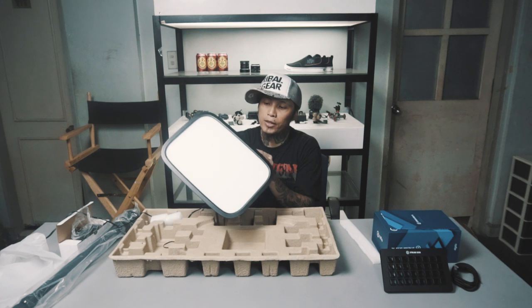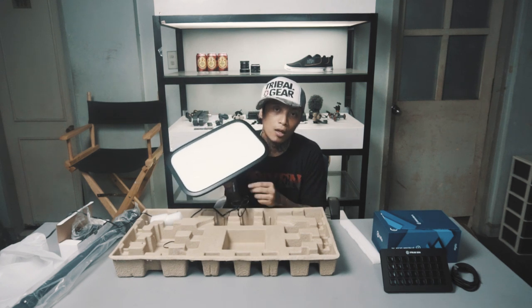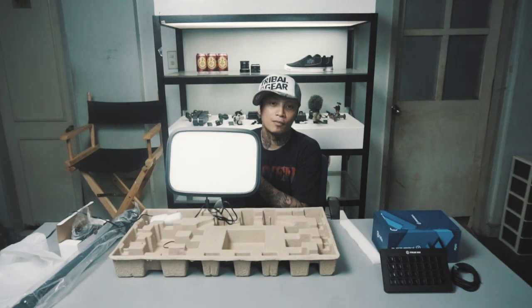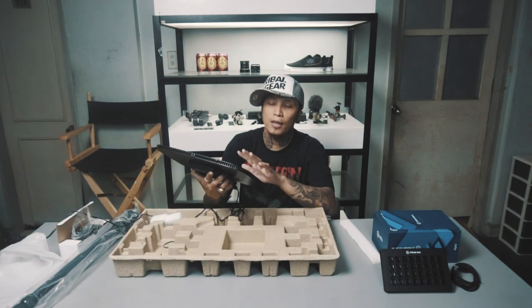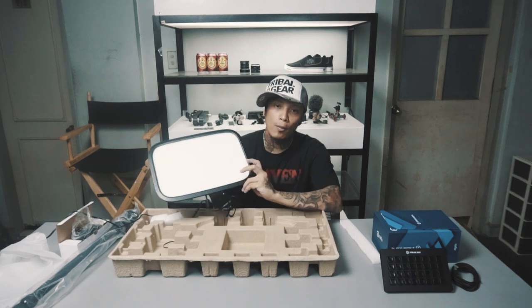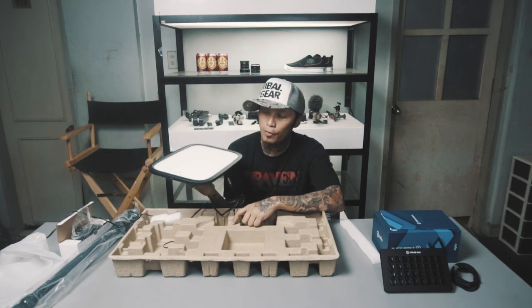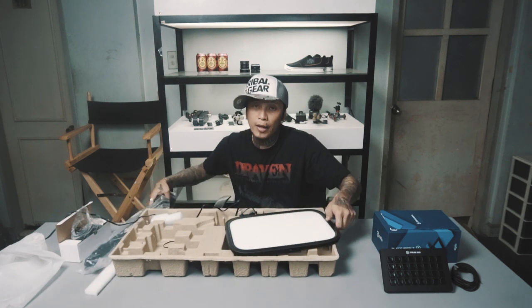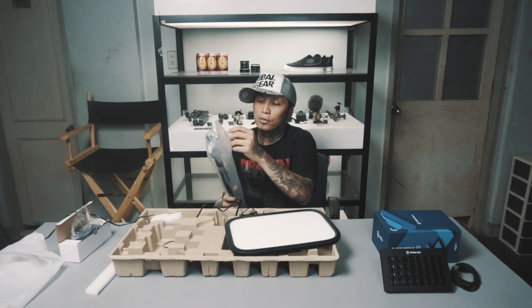Hindi ko siya pwede buksan agad-agad kasi app-enabled siya. Pero yun yung initial reset nya. So iba't ibang klase siya ng lumens, pero makakayos mo siya through the app. Anyways, unboxing lang to — napakita ko lang sa inyo kung ano naman yan.